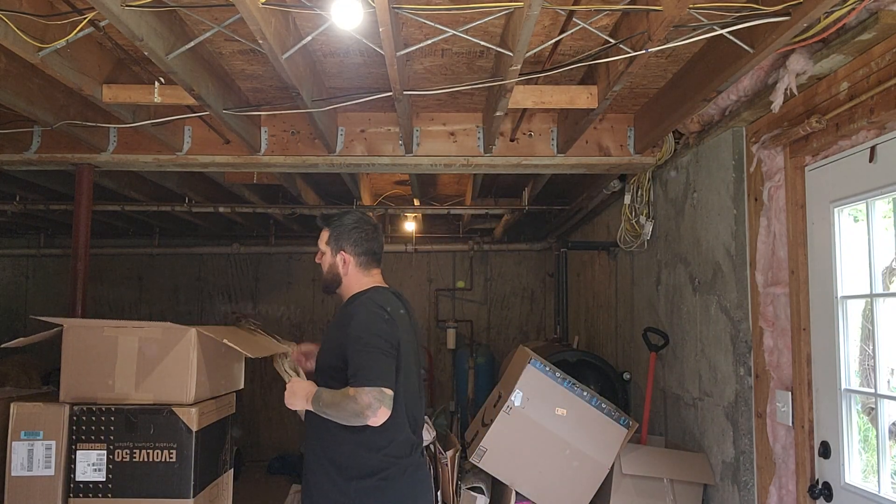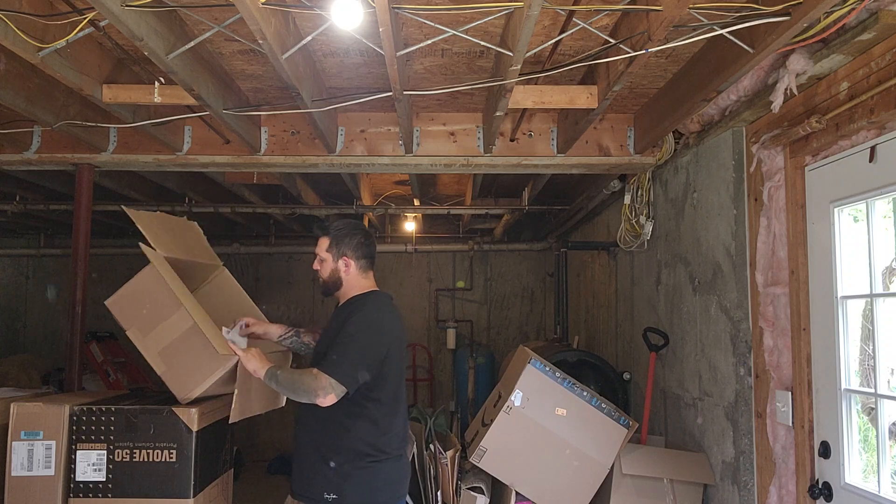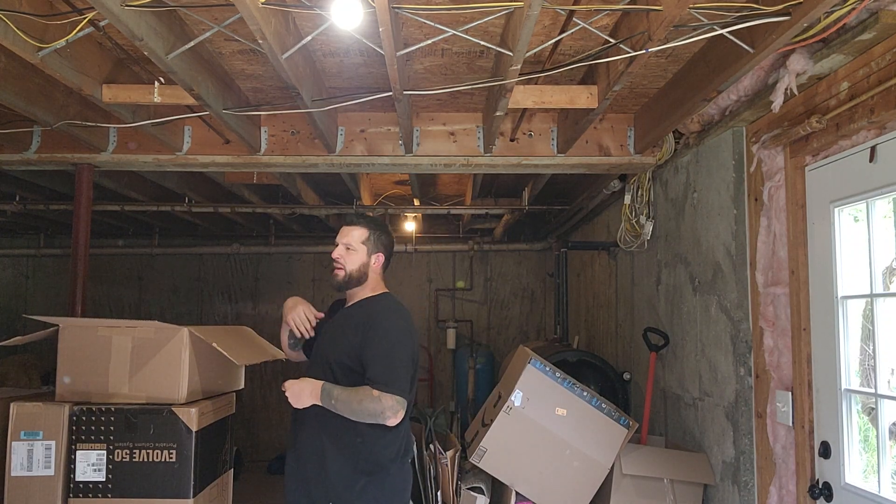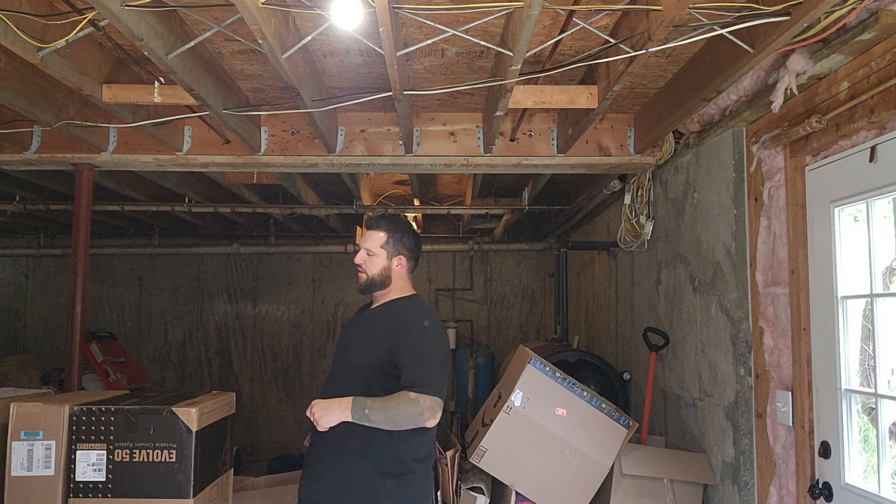I mean, the tops come with their own packages. I was about to say I don't know why or how you need instructions for it, but hey, the world we live in.